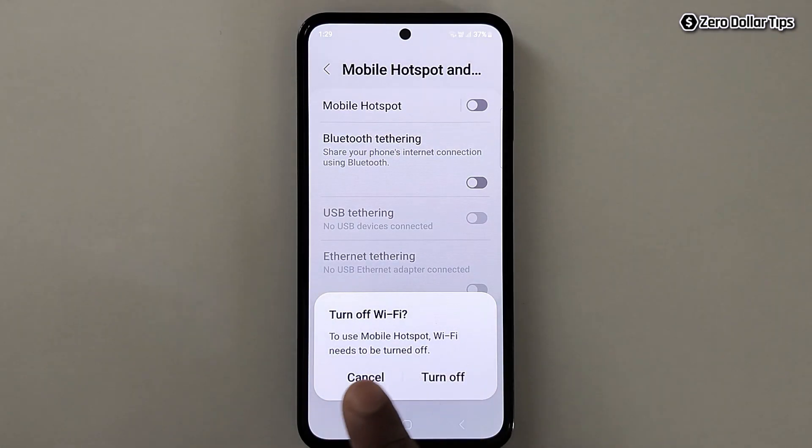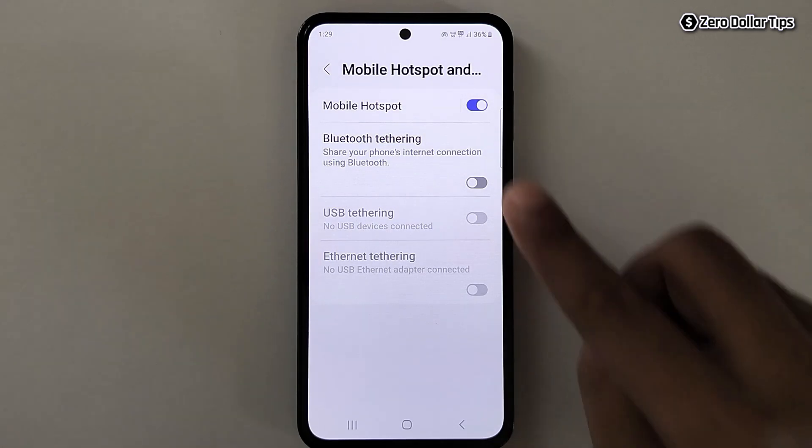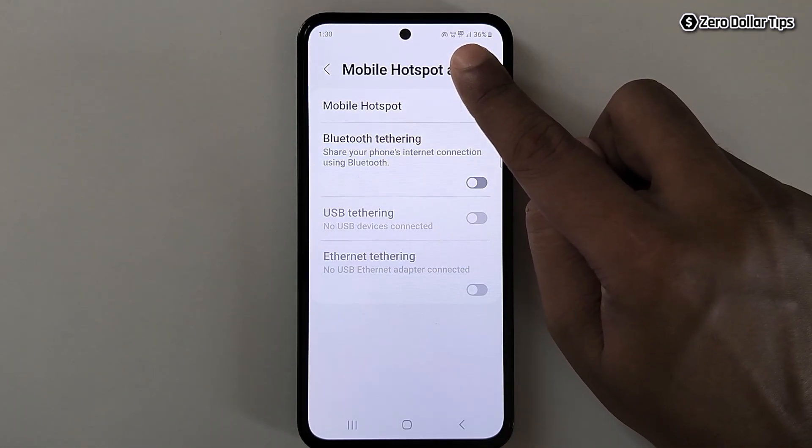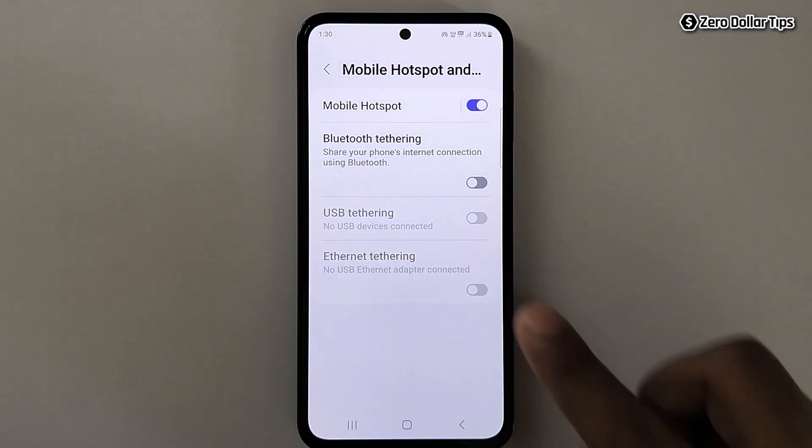Simply enable the Mobile Hotspot. When you see the prompt, tap on Turn Off. You can see Wi-Fi is now turned off — but don't worry, we will use hotspot and Wi-Fi at the same time. Just follow the steps.